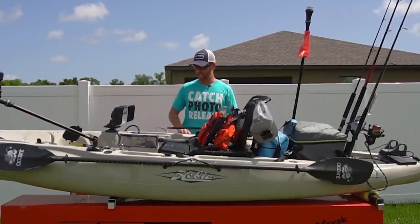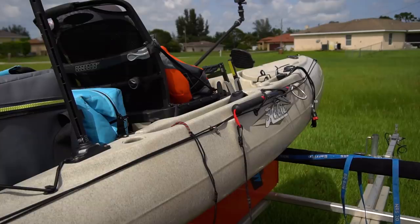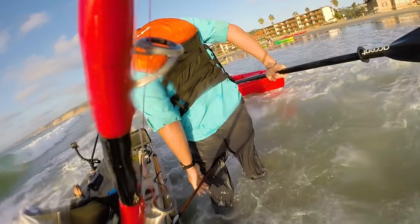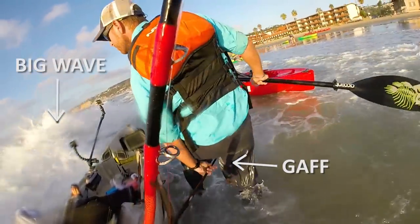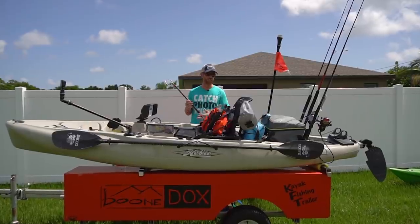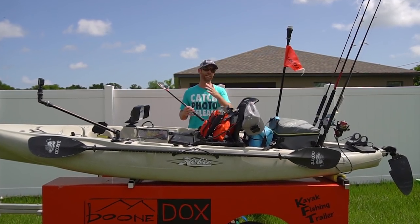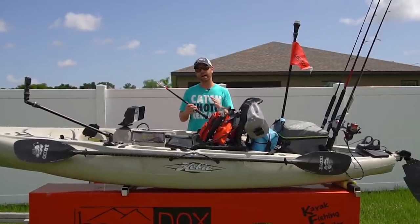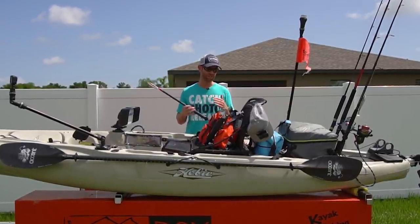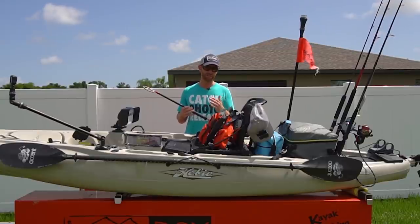Anytime I'm offshore I have a gaff if I plan on keeping any fish. I like to keep it on the opposite side from my paddle. As you may have seen in episode 2 when I was going out for yellowtail, I almost had a very bad accident with a gaff — I would definitely recommend having some kind of protection over the tip. Also make sure it's secured somewhere, especially coming back through the surf. I like to leash mine so if I stick a fish and it takes off I won't lose my gaff, but the key thing is not to leash it with something too powerful — if that fish keeps running with your gaff in it, it could flip your boat. I'd recommend tying it on with something like 30 pound line, something that'll break before it flips your kayak.